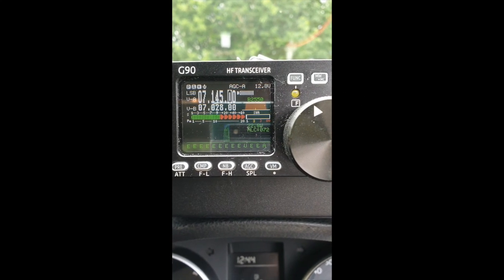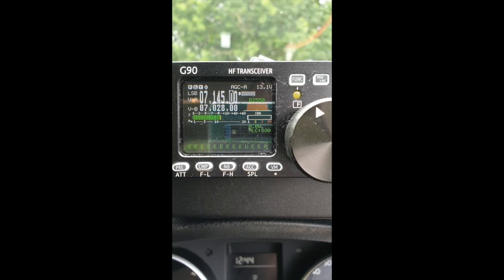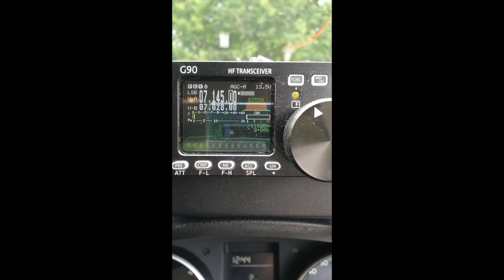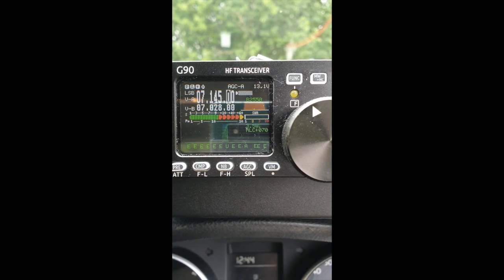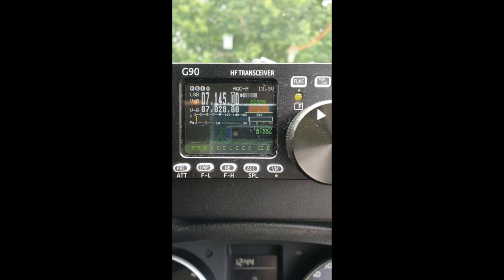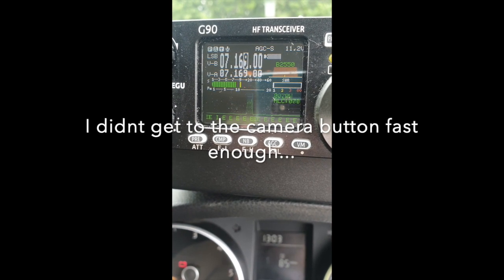Golf 4 Yankee Charlie Alpha, this is Golf 4 Yankee Victor Mike portable for you. Golf 4 Yankee Charlie Alpha, Golf 4 Yankee Victor Mike portable - do you copy? Hello - I haven't found any DX on 10 meters but there are plenty of stations around there. So good luck David, stay safe - 73s. 73s Andy, bye bye.